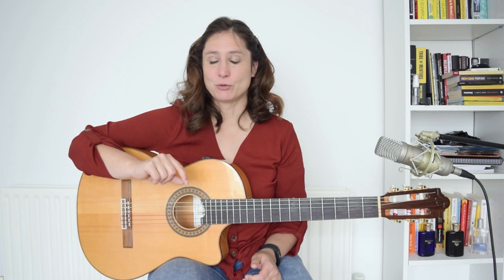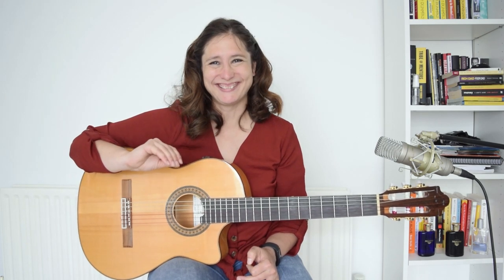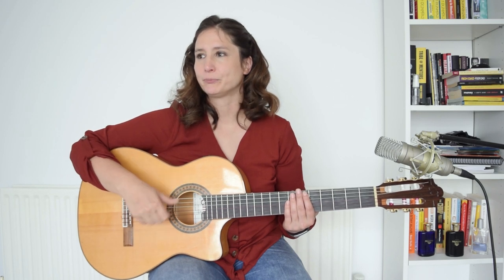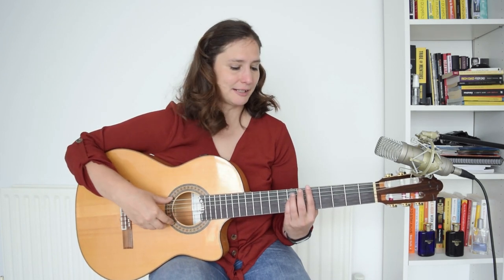Number four — I call this the wait rumba. It is very similar to the one before, but we are going to add some breaks. This is actually a very flamenco-sounding rumba. We play a full chord with a golpe on the first beat, then the second and third are waiting, then on the fourth you come back with the thumb. Instead of adding the hit, there is a rest, and then up, down, up is the ending.